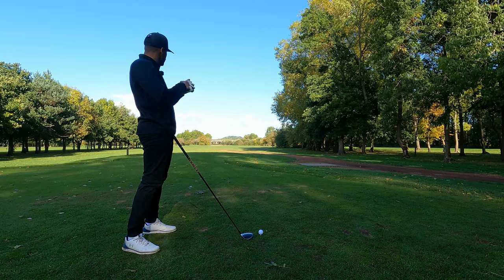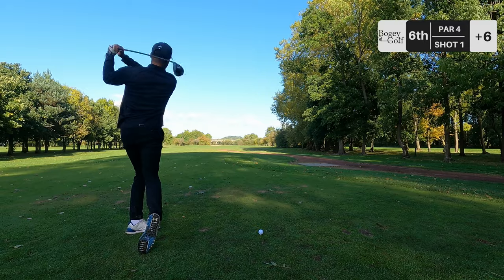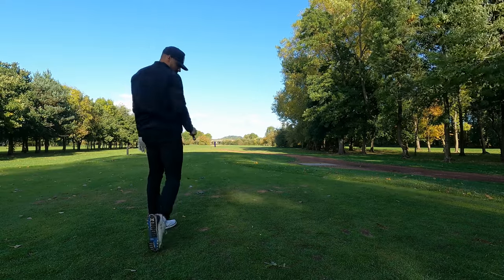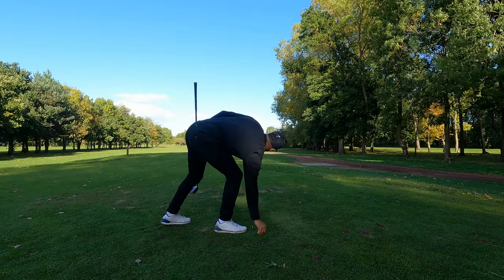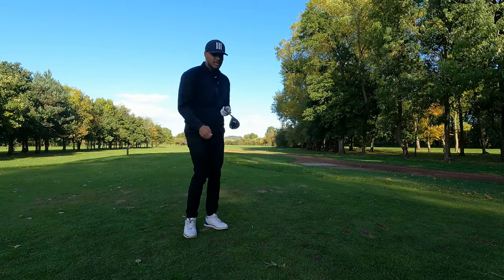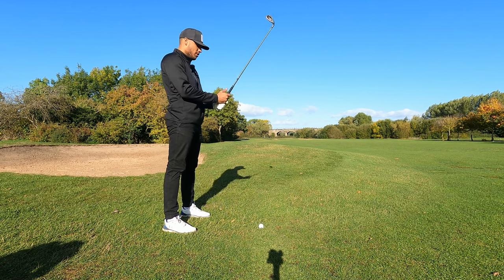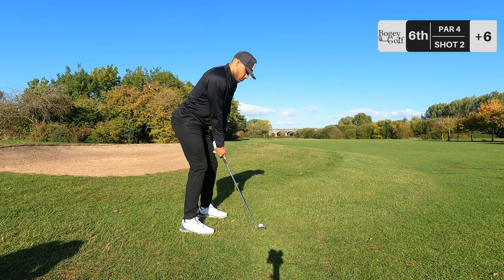Hole number six, par four, 327 yards. I've gone for the three wood again - nice straight one. Topped it, but it actually played really well - stopped just before the bunker. Should give us about 80 yards to the flag. The three wood is serving us very well off the tee. Pitching wedge in hand, 130 yards, but we've got significant wind behind - nice full pitching wedge.